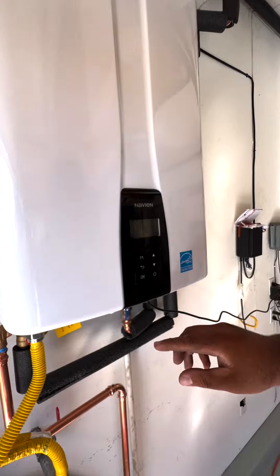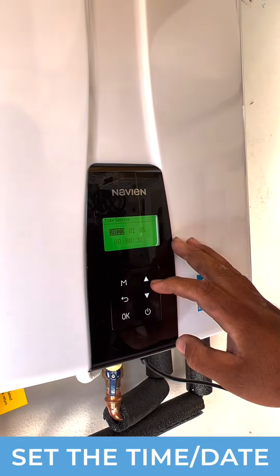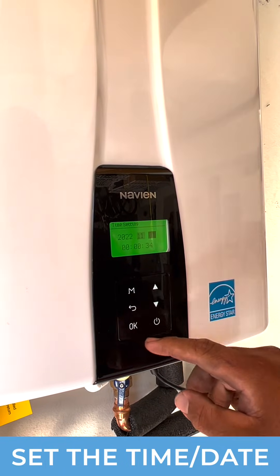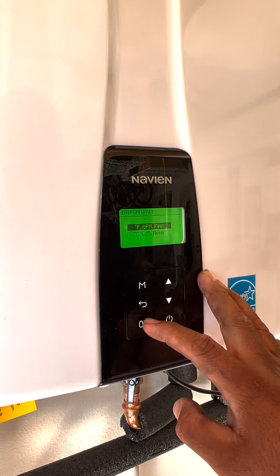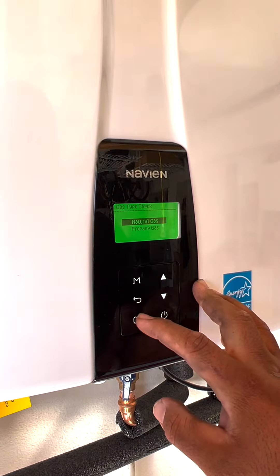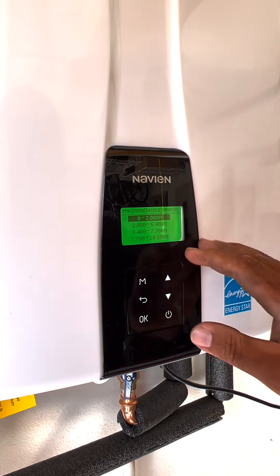And then you've got to set up the wizard. So you hit OK. Today's 2022, November 4th. It is 12:05. So that's set. We go to natural gas — make sure it's natural gas or propane. If it's propane, you have to set it up, and there's a manual inside to set it to propane.